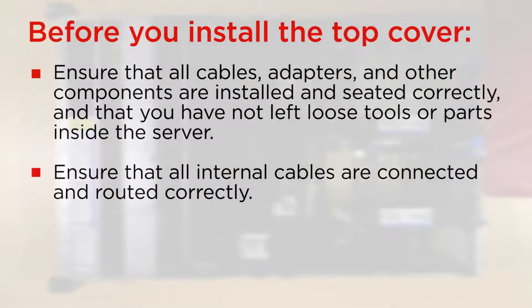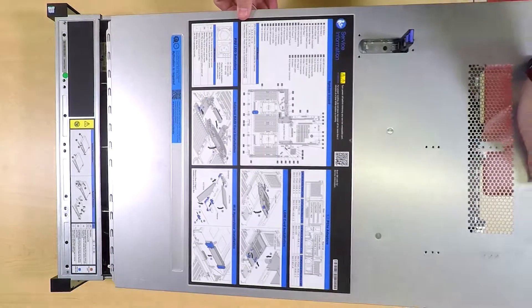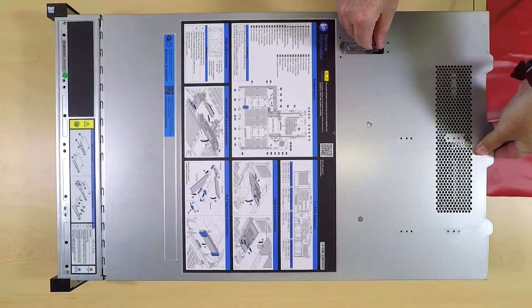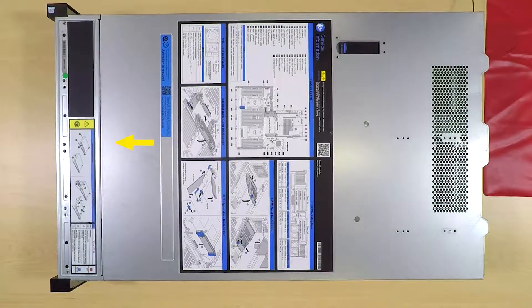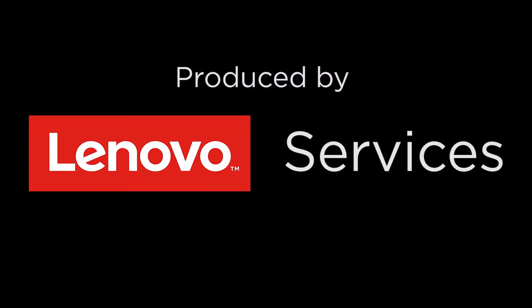Before you install the top cover, ensure that all components are installed and seated correctly. Lower the top cover onto the chassis until the mounting posts of the cover engage the guides on both sides of the chassis. Pivot the cover latch down and ensure that all clips are engaged. Pivot the cover on the—